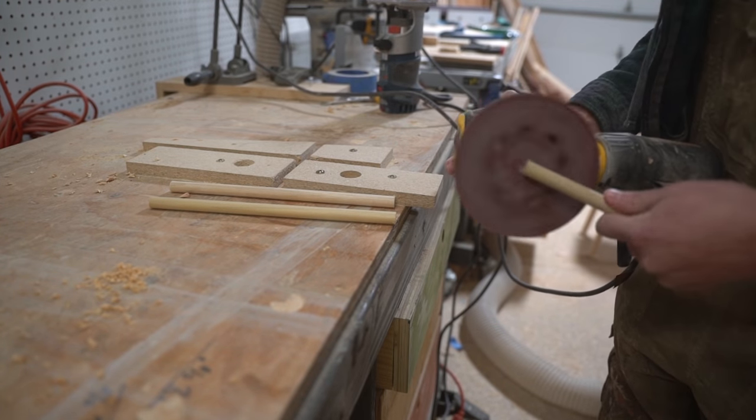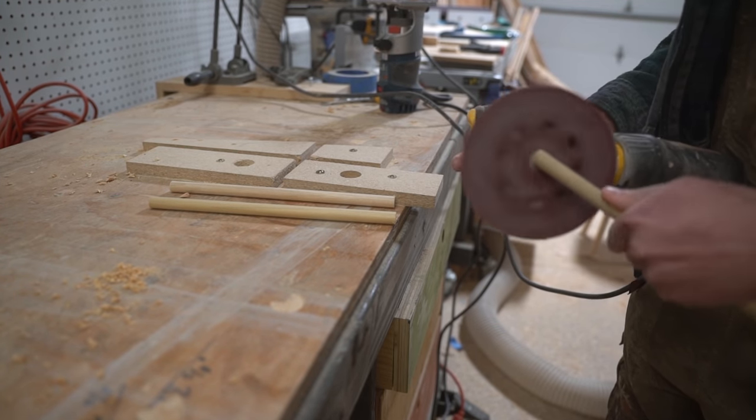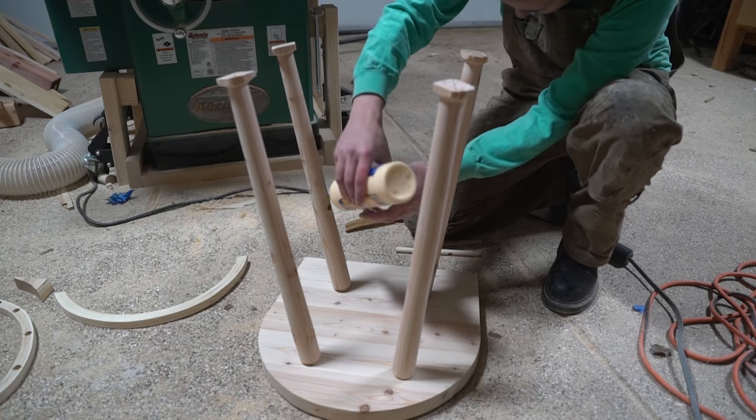Then I used high grit sandpaper to add a little chamfer to each end of the cross stretcher for a more tidy finish. Time for assembly.